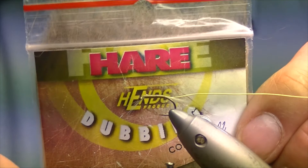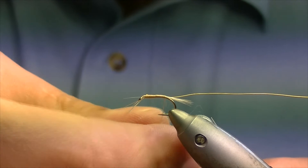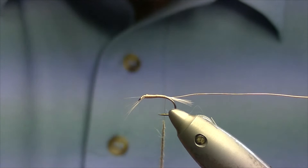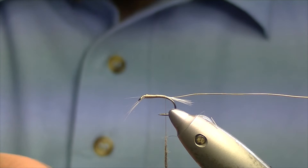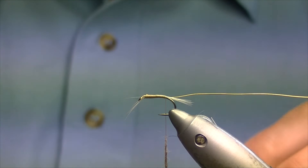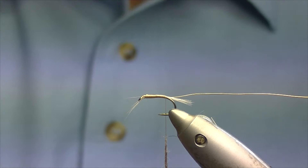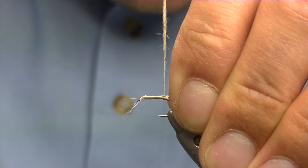For the dubbing I'm going to be using hare's ear dubbing from Hends. It's a nice blend — there's quite a lot of underfur in it which makes it very easy to dub onto the thread. Make yourself a dubbing rope; you want about two inches or so dubbed onto the thread. We're also going to add a flashback to this nymph, and for that we're going to be using opal tinsel in medium. Pull off about two or three inches and rest it on top of the body.